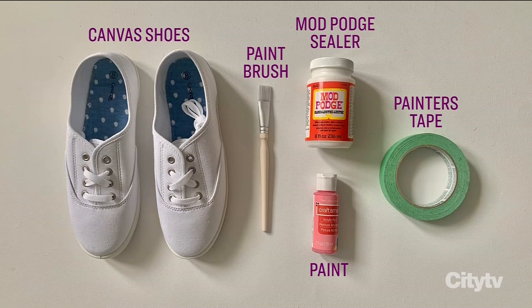Joining us now to show us how to turn all of that into our very own designer shoes is Monique Taylor Yee Shoes. So good to see you, Monique — you have the best ideas! How do we start?